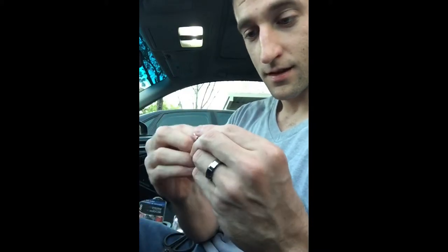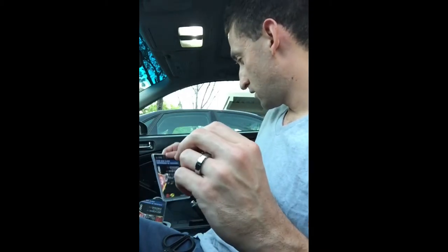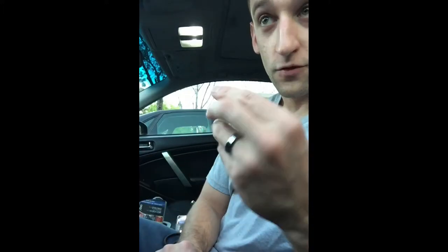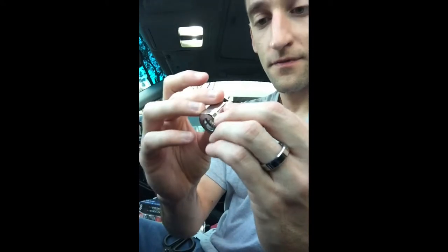You can put a new clamp in for maybe 90 cents at AutoZone and we're good to go. Overall, it's a light piece. It's anodized aluminum, which is good because the actual catch can I got is also aluminum. Now I'm getting brass fittings for it.